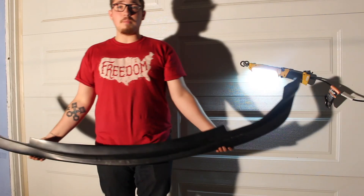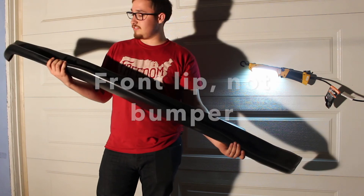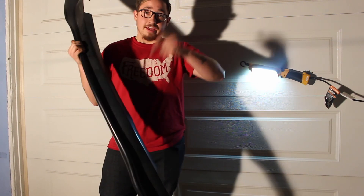In the next video I'm going to be uploading, I will be installing this bumper on the 350Z. Thanks for watching, guys. Make sure to like, rate, comment, subscribe, and share the video.